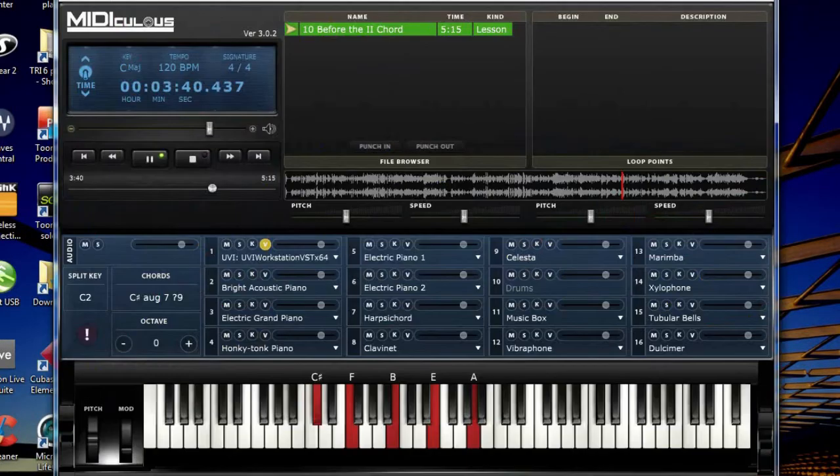I'm going to show you a little bit about the interface and some of its benefits. This is one of the lessons from Urban Learn by Ear, volume two — lesson 10, before the two chord. He's talking about transition chords, passing notes, and all sorts of things. One interesting feature is that you can use straight MIDI because it has MIDI files, though there's a little bit of latency. If you go scan VST, it shows the UVI bank — it only found the UVI, but that's fine.